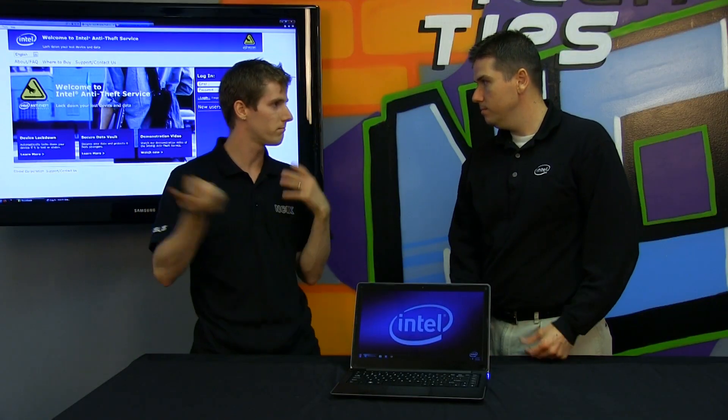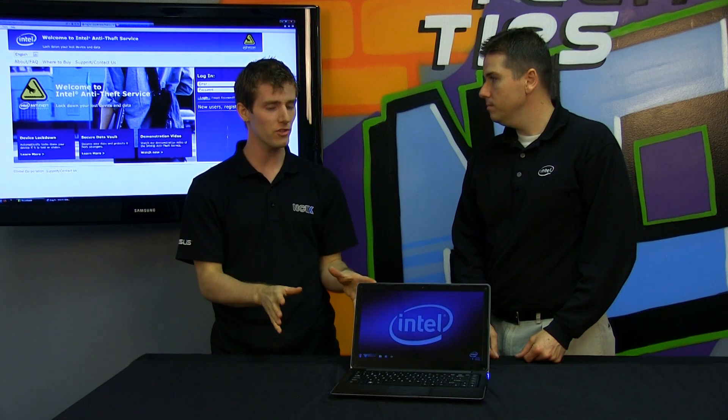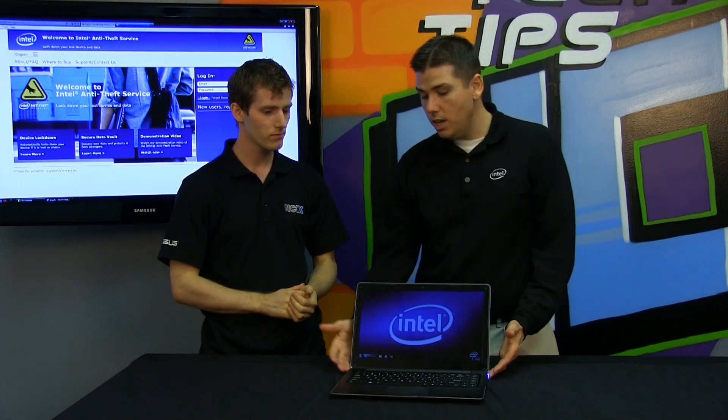Now while the software setup is fairly simple once you download it, if I have to run software on the machine, then what makes it hardware-based? So when you install the software, it actually talks to the hardware.